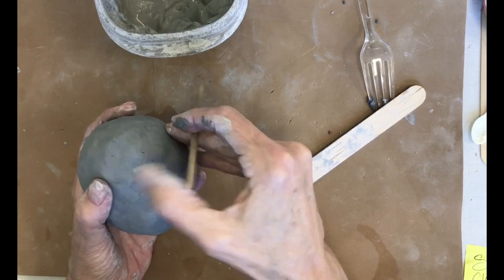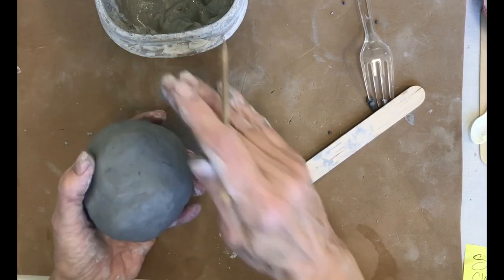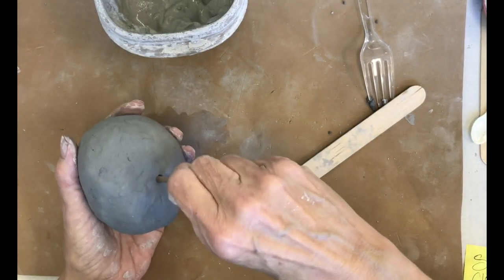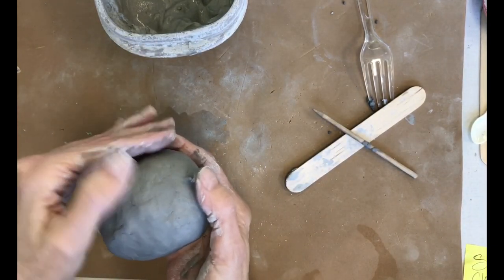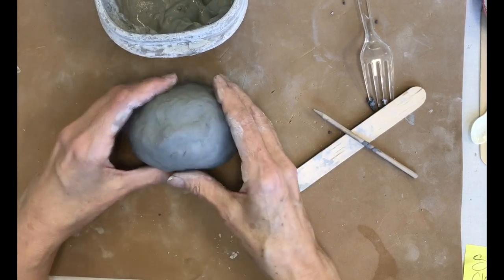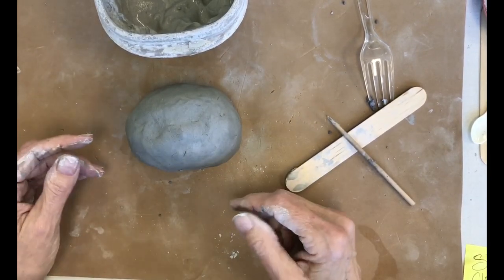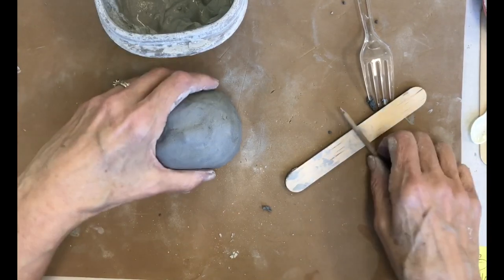Make sure you're done smoothing your clay before you start this next step. If your piece is going to sit solid on the ground, you have to put a hole in it for the air to escape. Go in with a skewer and just turn it to make a little hole. You'll notice that if you buy a little ceramic piece in a store it has a hole in the bottom — that's so the air can escape during firing. Make it a fairly good size, and be careful later not to fill it with glaze.